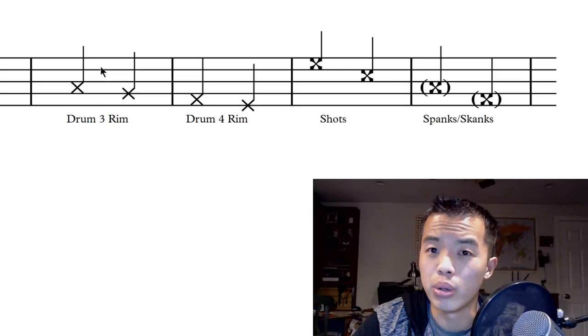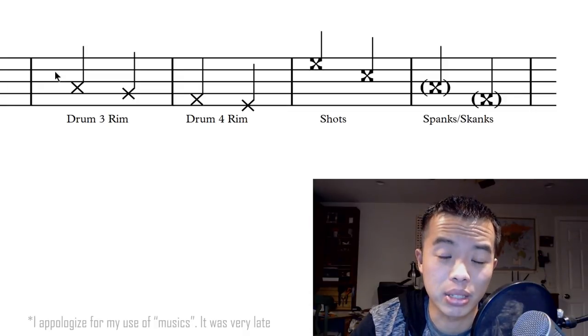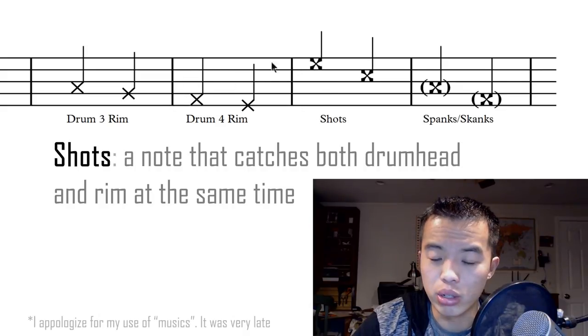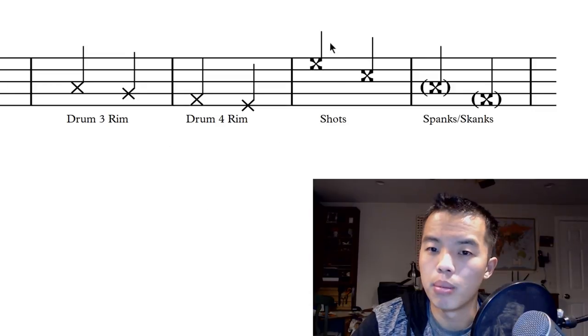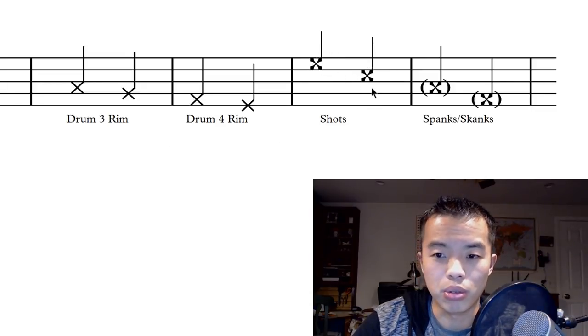You will see drum one and two rims sometimes, usually in standstill performance music, but typically not in marching music because it's not practical. Over here we have our shots — these are the bold X's. Make sure you don't get these confused: shots are bold X's while rims are not. That may be why some people put rims on the line, to avoid confusion between rims and shots. You'll see shots on any drums, all the way from spike and spock down to drums three and four.